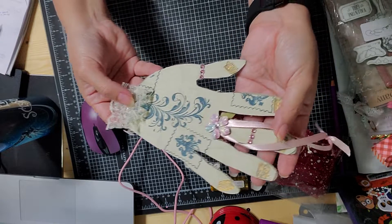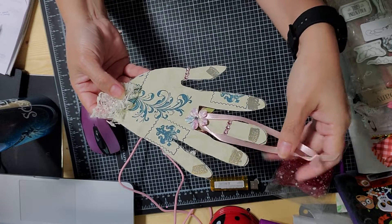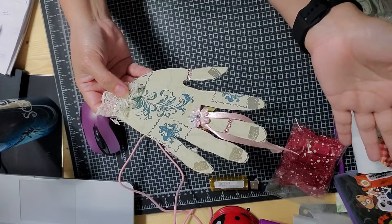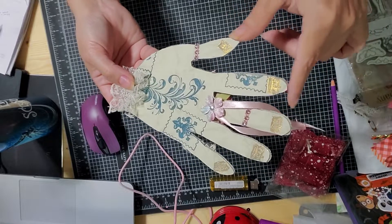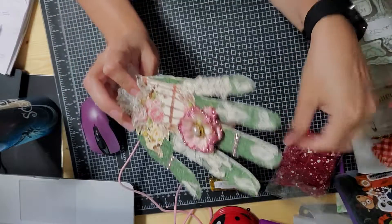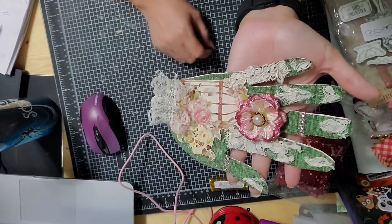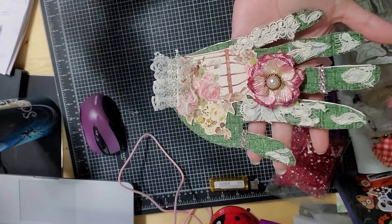This is a neat idea — I've never seen one of these giveaways before, so I thought it was super cool. This is my entry to Miss Melody. I hope she likes it, and I'll see you on the next video — bye bye!